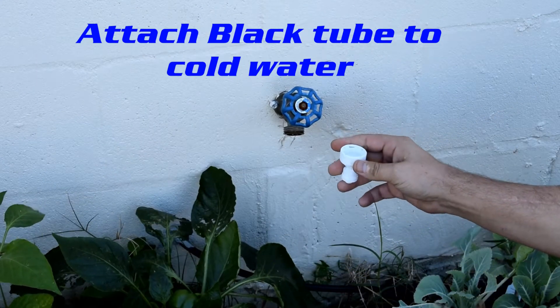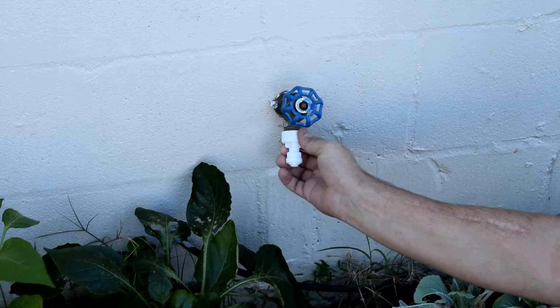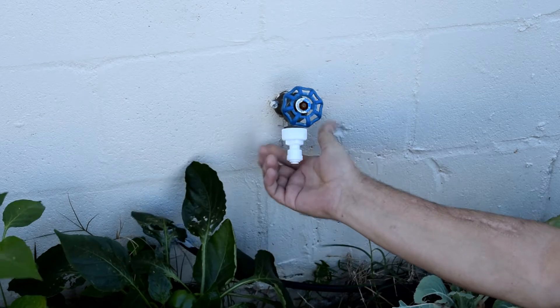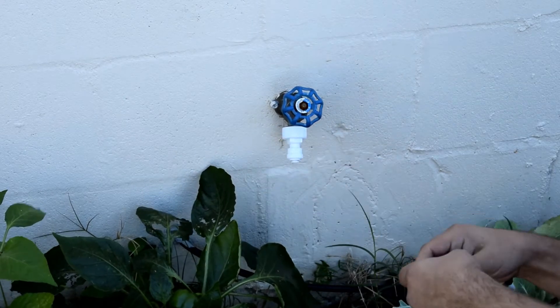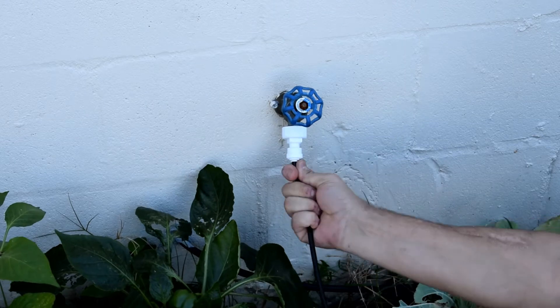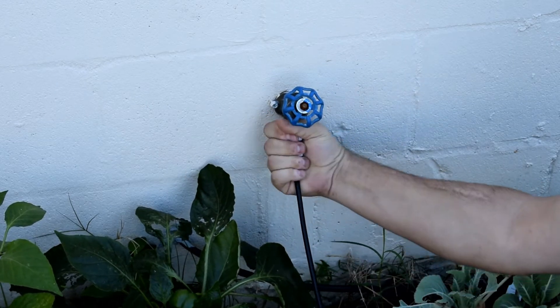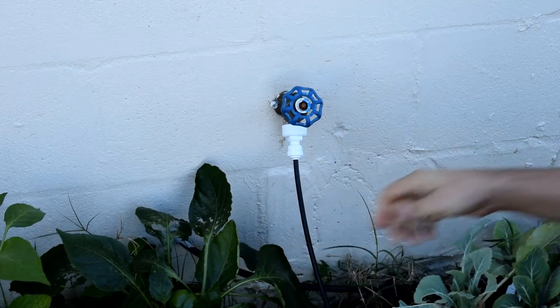This is our most convenient spot for cold water supply. We're going to go ahead and just thread the hose bib supply type on and then push the black quarter-inch tube into the quarter-inch quick connect fitting, pulling on it, making sure it's secure, hand tightening, and then we'll be good to go to turn on the feed.